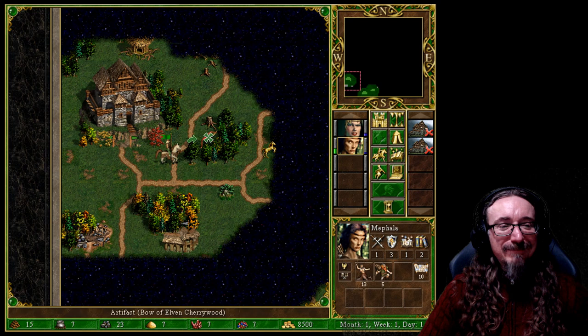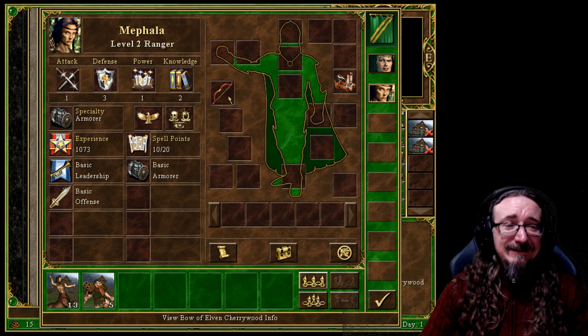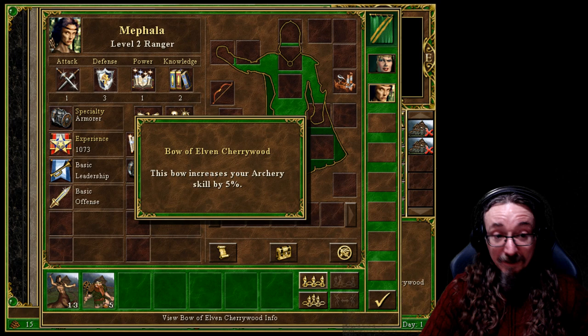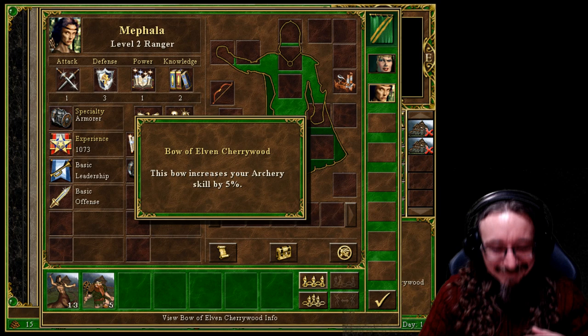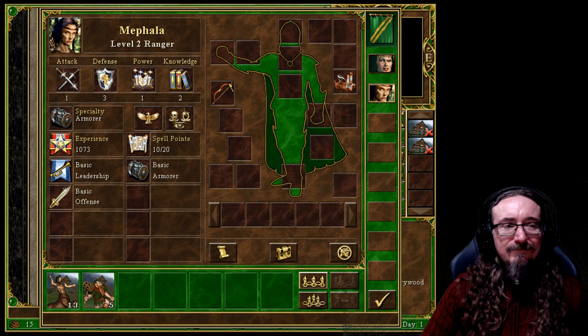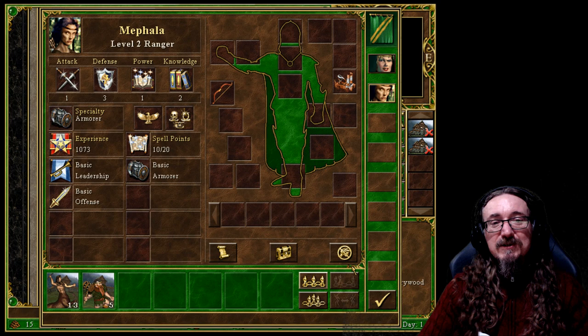There's an artifact over there that looks like a bow. You always want to see what artifacts do because sometimes it's a mixed bag — the effect might be that your enemy can't use spells above third level, which would be great if you don't have a spell book but if you do, you're hurting yourself as much as the enemy. This one just increases your archery skill by 5%, so that's fine — I'll leave it on her.